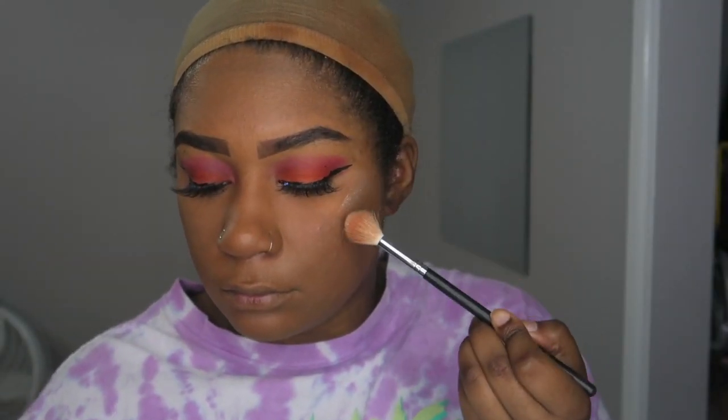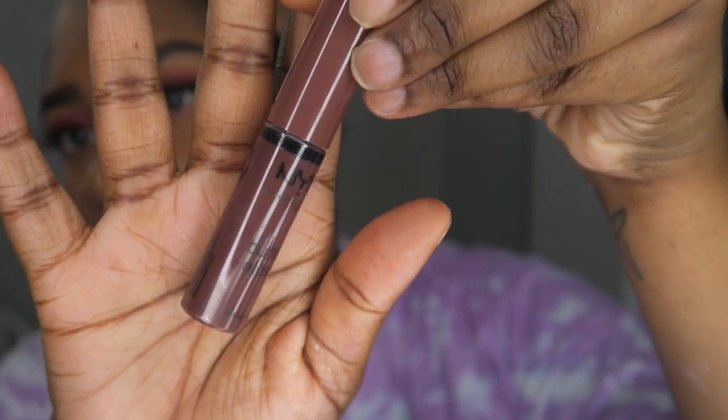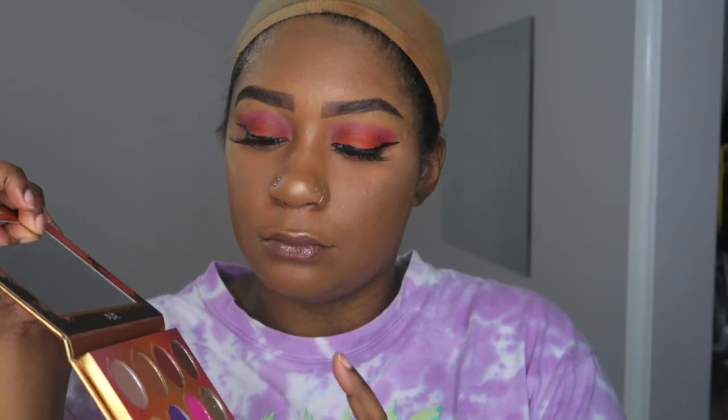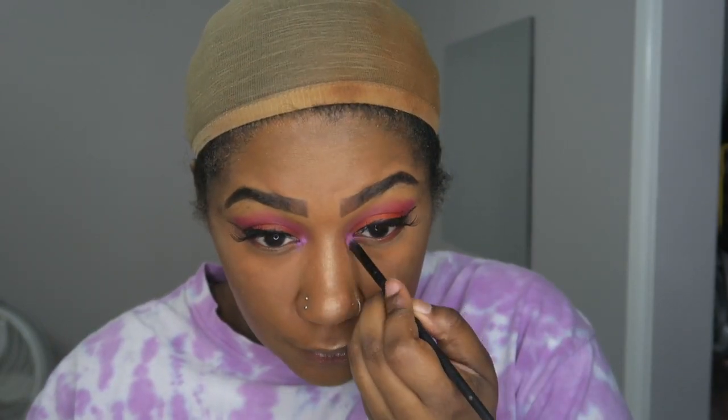Now I'm going in with this ELF highlight using a Morphe brush, then blending it out with a beauty blender so it's all nice and blended. Then I'm going with this NYX Butter lip gloss in a purpley-brown color — I thought it would work because Dora's bag is purple. I also go back in with that same eyeshadow palette, using the purple in the corners of my eyes to add some pop.